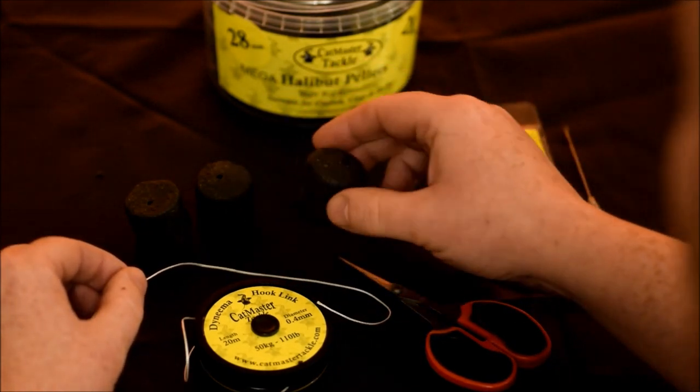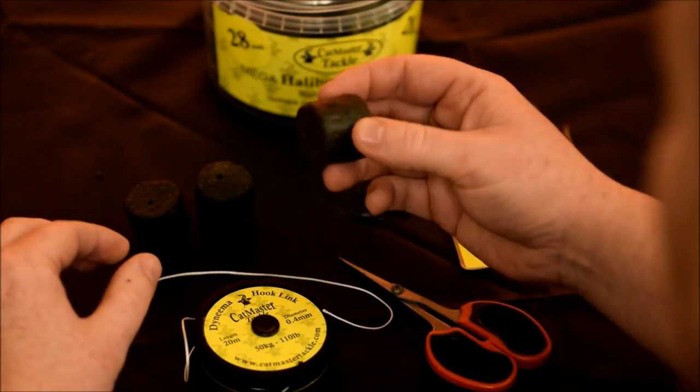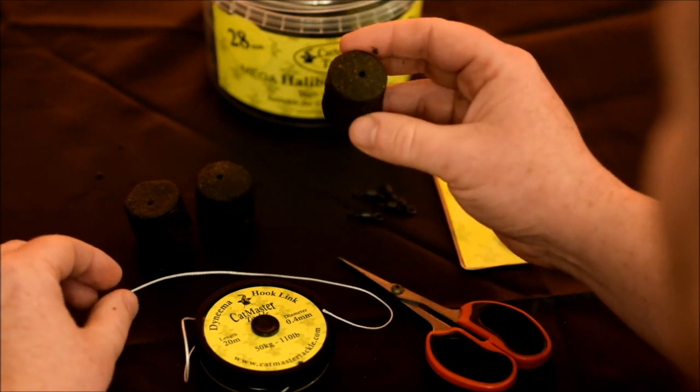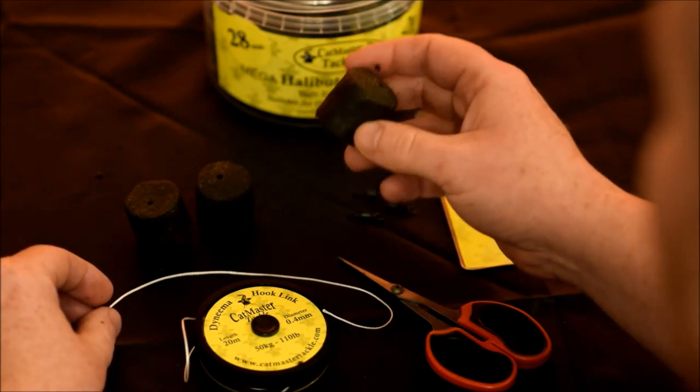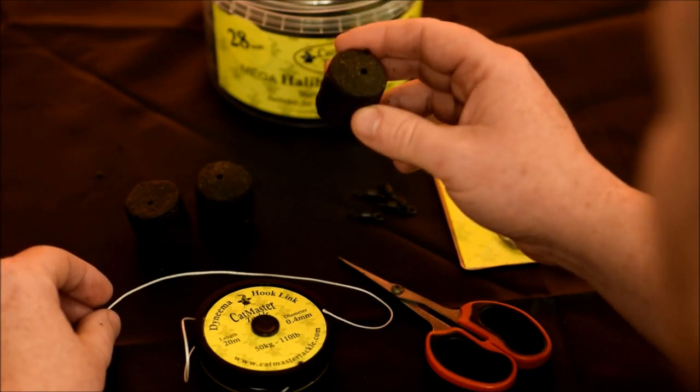The pellets we're using are the new 28mm Catmaster pellets. These are extremely oily — you can see it coming off onto my fingers — so really great attraction for the cats. The fact that they're bigger as well, at 28mm, means that they stay on the hot link overnight in warm water.